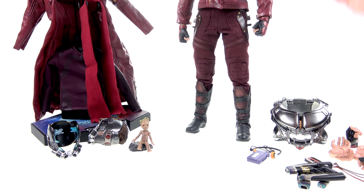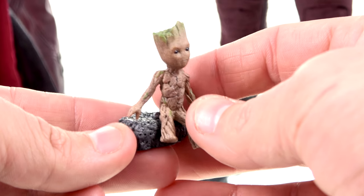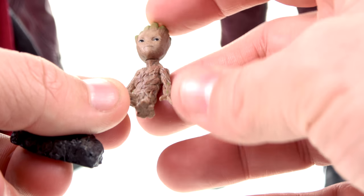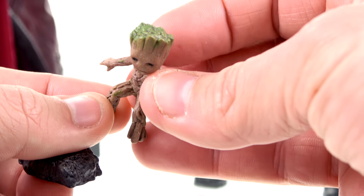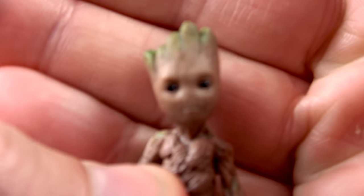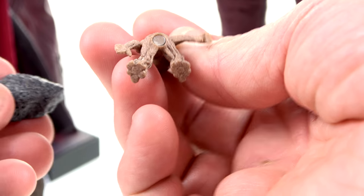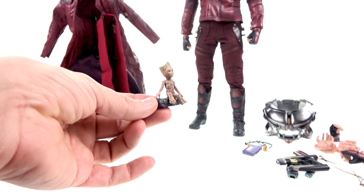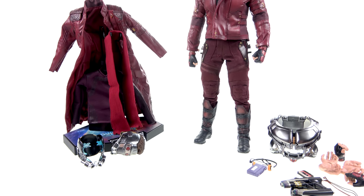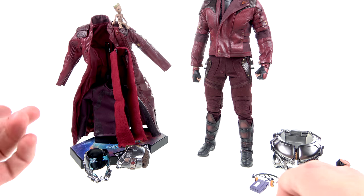In addition to everything for Star-Lord, you get a little tiny 1/6 scale baby Groot. This has a tremendous amount of detail for such a small piece — the arms are a little bendy and flexible, but the detail is great. Nice paint with the little green section, and gorgeous detail in the face. He comes with a little base; there's a magnet on the base and a magnet on his bottom, so you can sit him there — which is absolutely adorable. You can also magnetize him onto the exclusive long jacket.